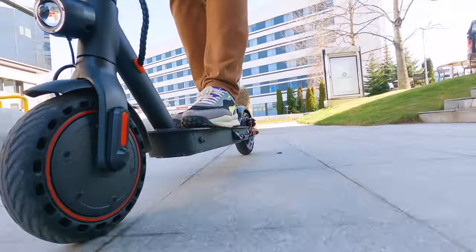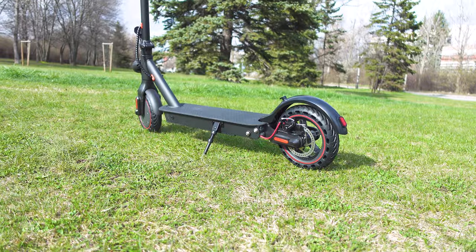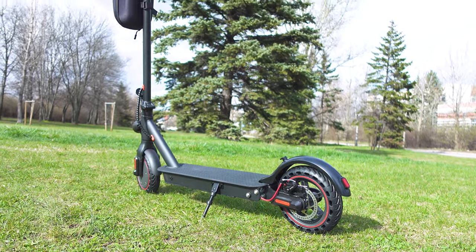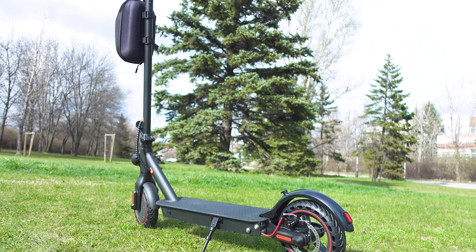Active suspension and worry-free tires packed in this — brutally similar to the MiScooter construction with some interesting features on top of that. Is this another great electric scooter? Let's find out!